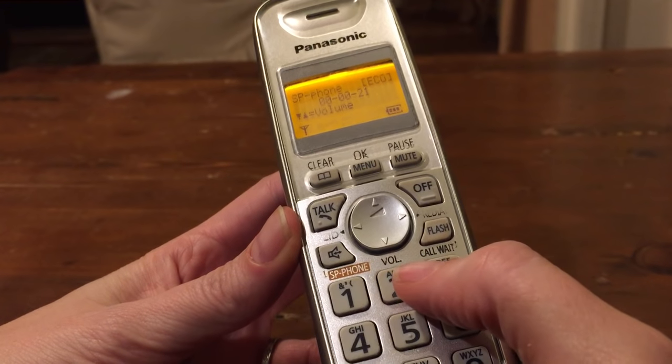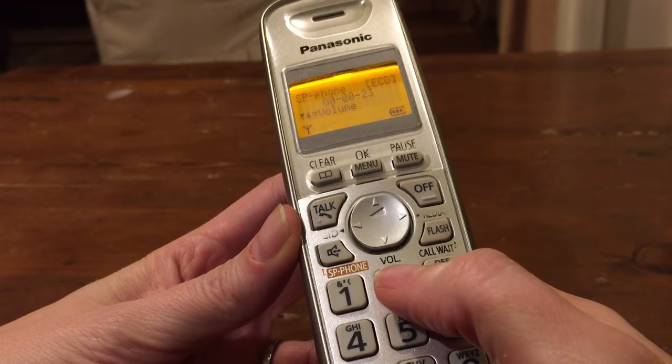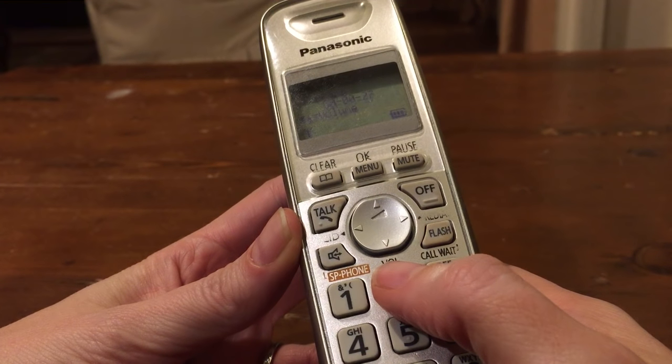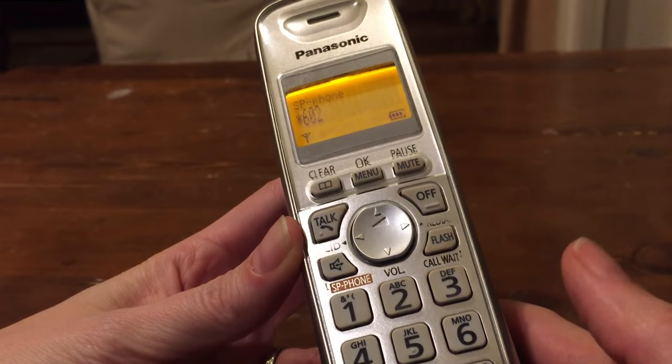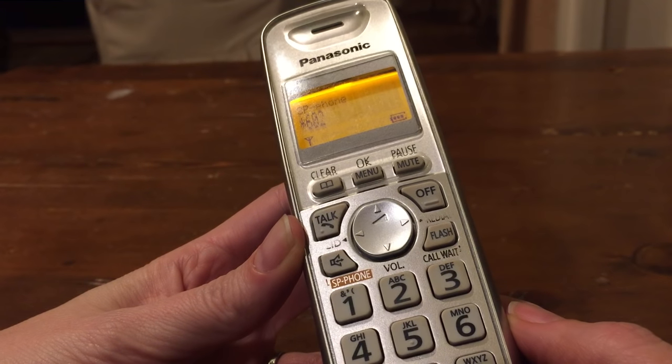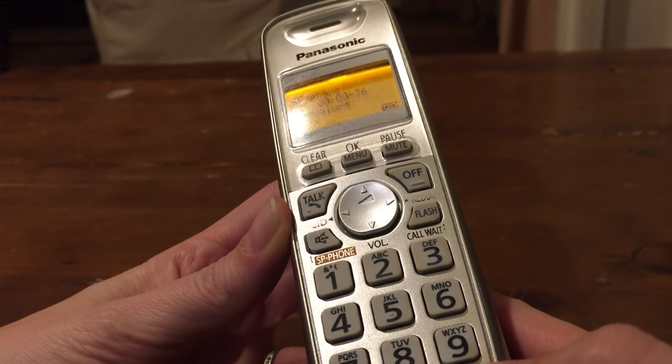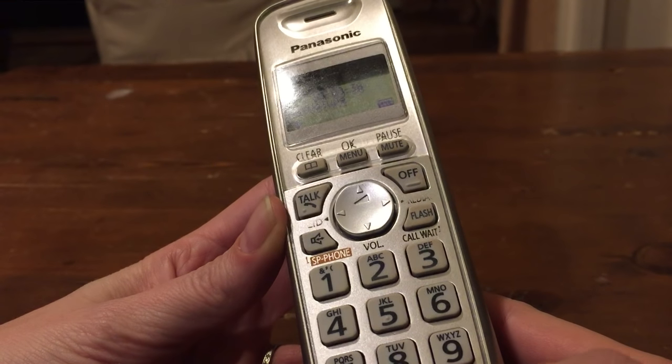The menu says: press two to add numbers to your list, press three to remove entries, press six to review entries, press nine to exit. I'm hitting two — the number to add. Then press pound, or to add the number of the last incoming call, press pound. The last incoming call is who I want to block.